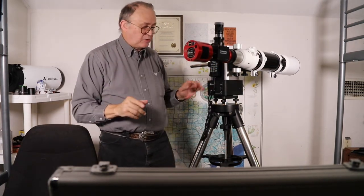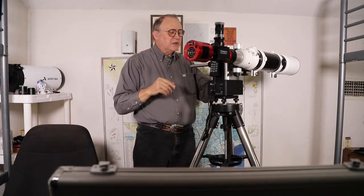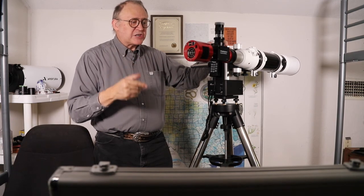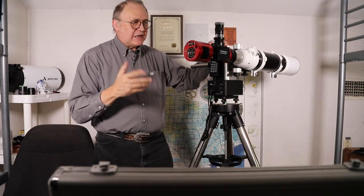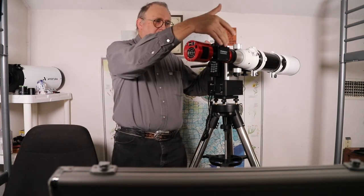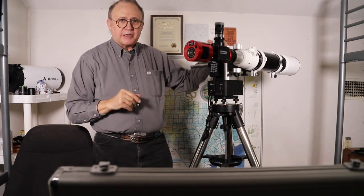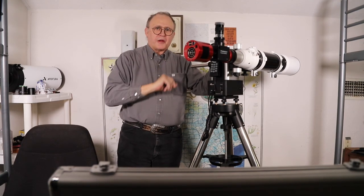I hope you enjoyed this setup episode. Next time I'll show you the mount doing its self-calibration in action, and we'll take a look at some live-captured photos using either SharpCap or ZWO software. I'll have the eyepiece and camera hooked up just like this and we'll head out under the stars. I'll see you next time — out there.